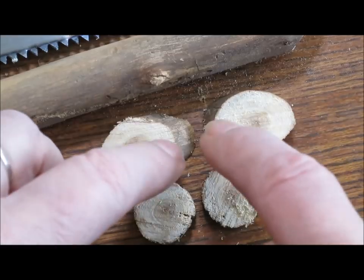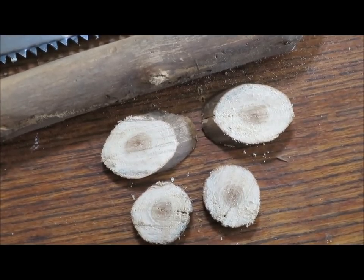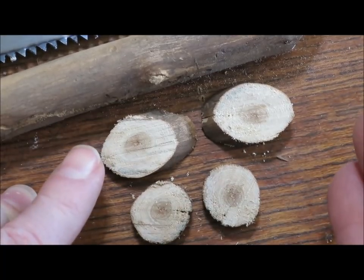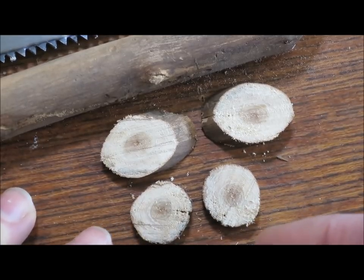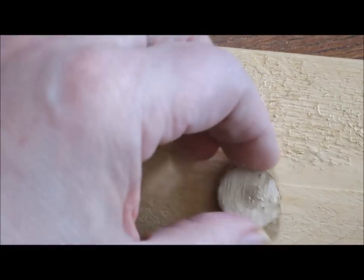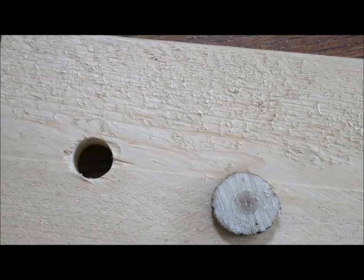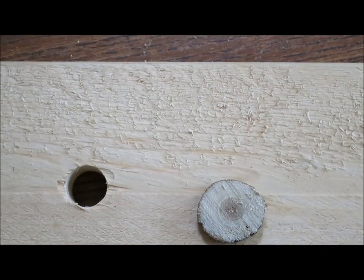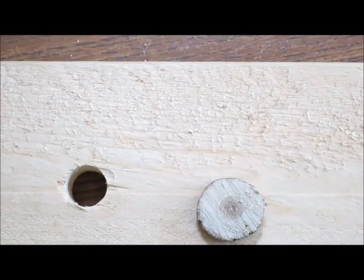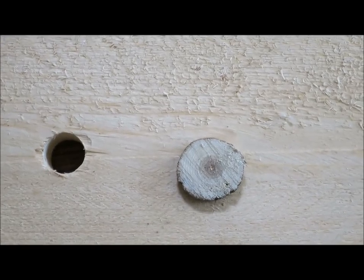The next step will be to drill holes — two holes in each. Then I will sand them, and if I'm going to paint them I'll paint them, if I'm going to burn them I'll burn them, or if I'm going to leave them as natural as is, I will just leave them like that. I'll grab a block of wood. Because these guys are quite little, I'm going to see if I can do this without clamping it down — no, that's not going to work. I'm going to need to clamp the button down, otherwise it's going to be wandering all over the place.